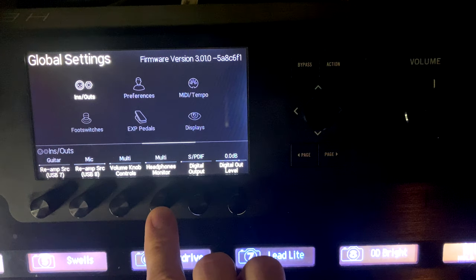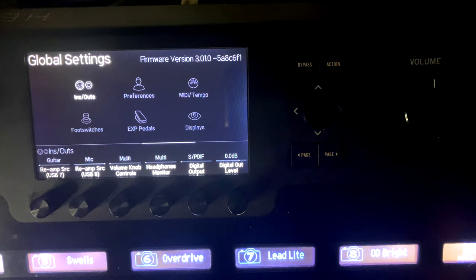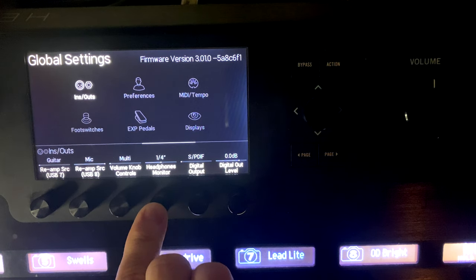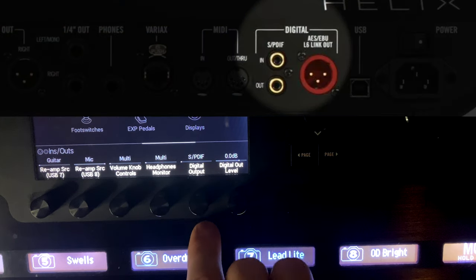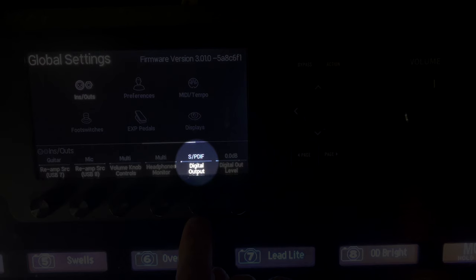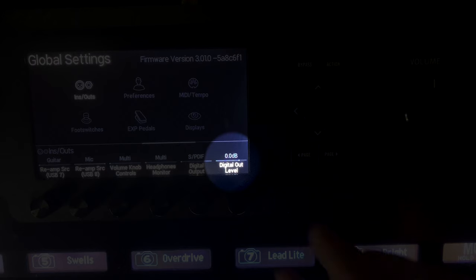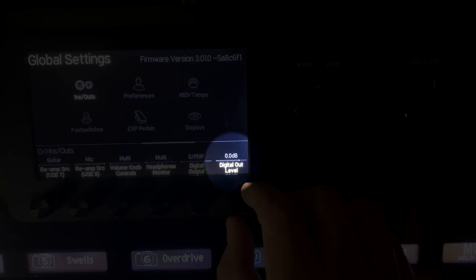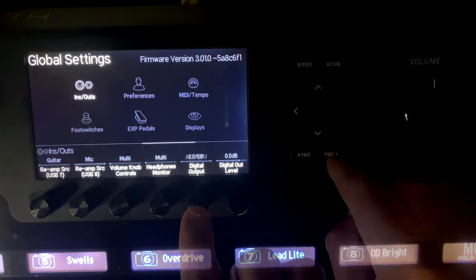Headphone Monitor sets what signal you hear in headphones - only what's going out of quarter-inch, only XLR, or everything. Digital Output settings cover SPDIF or AES/EBU - you can only use one at a time. If you don't connect those, you don't need to worry about it. The Digital Out Level sets the output level for whichever digital output you're using.